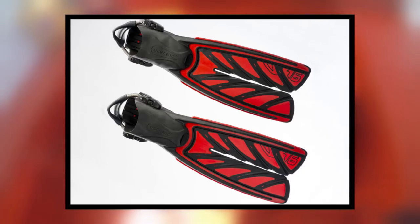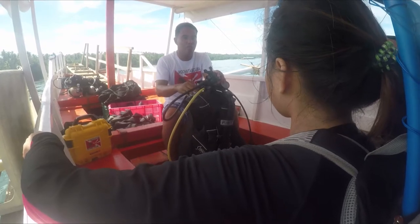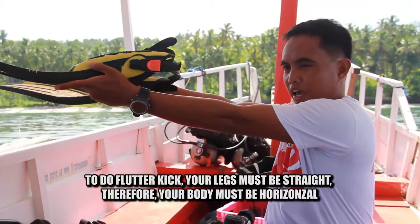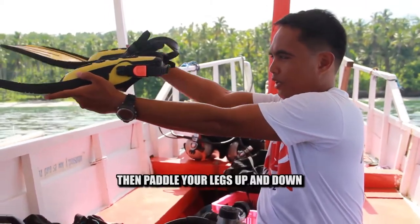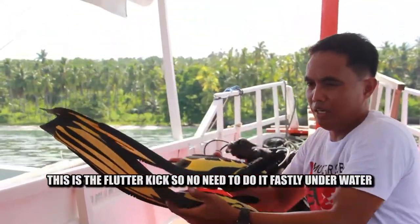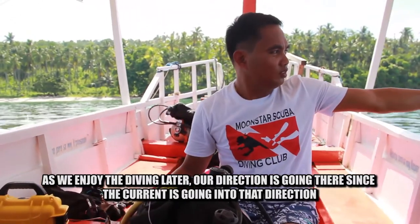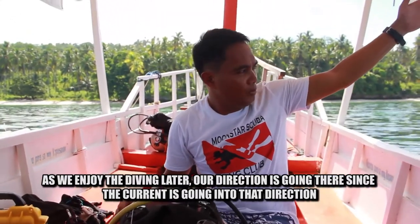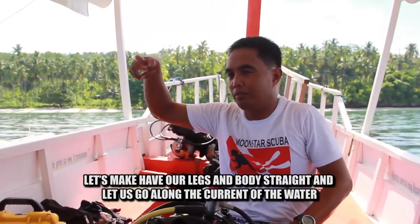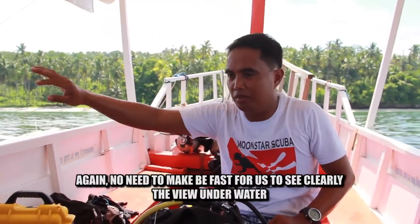Next is the fins. Rene will teach me how to use my legs in diving. You can use the flutter kick. How to do flutter kick: keep legs straight, body horizontal, then paddle your legs up and down — that's the flutter kick. You don't need to kick fast underwater. Go with the direction of the current so your body and legs move straight, riding the flow to enjoy the view underwater.